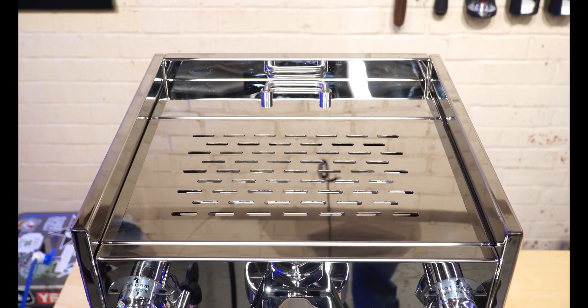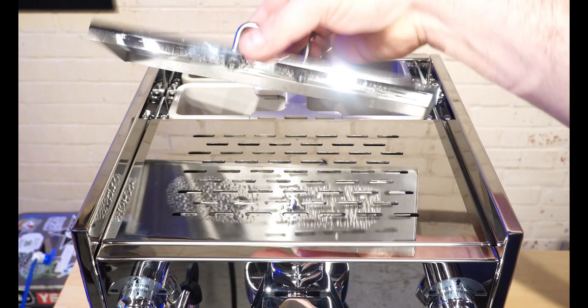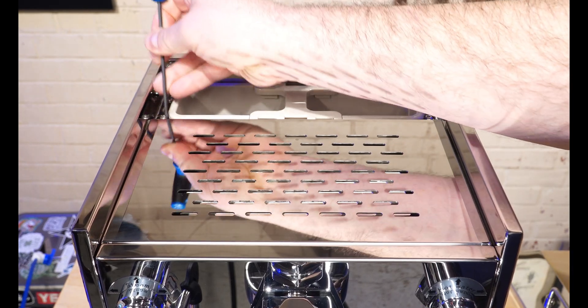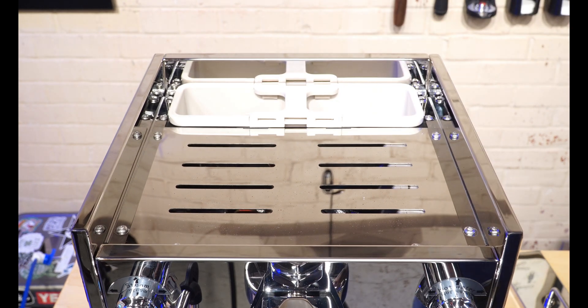To get started removing the top of the machine, you can simply lift up the door for your water reservoir. Then sometimes you might need a screwdriver or something just to pry this cover up. Set both of those aside.